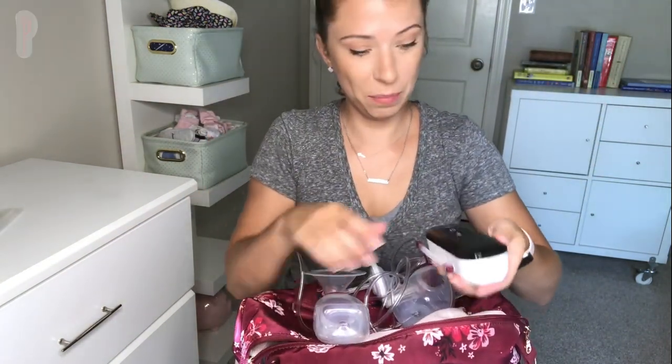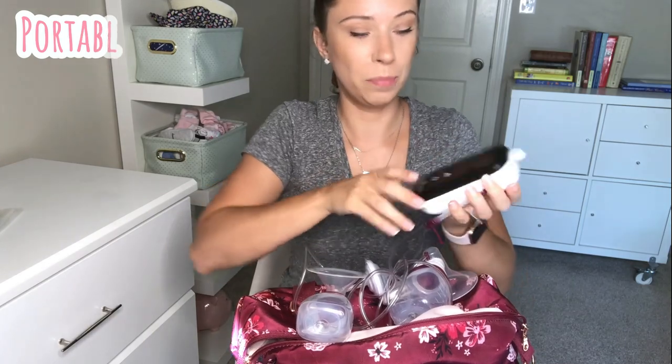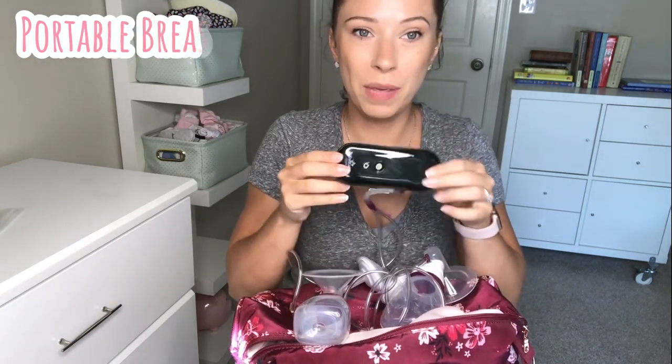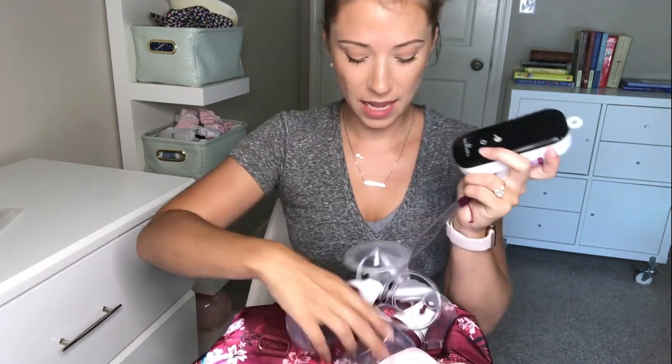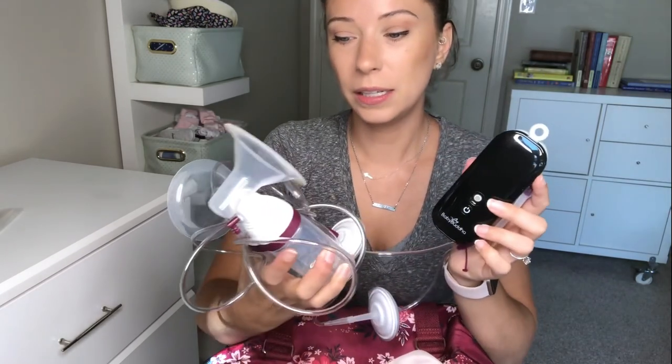The pump that I prefer to use portably is the Baby Buddha. This is how nice, small, and compact it is. This thing is little but it is a powerhouse — it can outperform most hospital grade pumps. It's just tiny and compact so you can take it anywhere. I hooked it up to a Moxley Flow pump kit here.